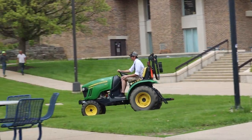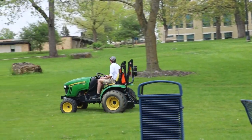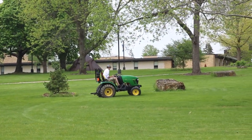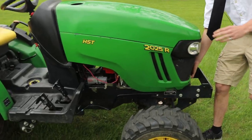Hello, I'm Mitchell Schaffer. I'm a student here at UW-Platteville, a recent mechanical engineering graduate, and this here is our senior design project. This is a John Deere 2025R that we converted to electric.